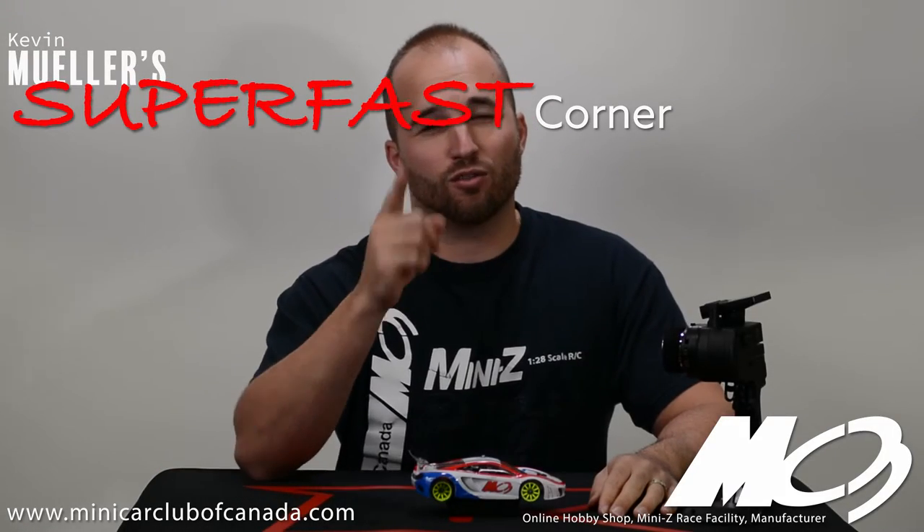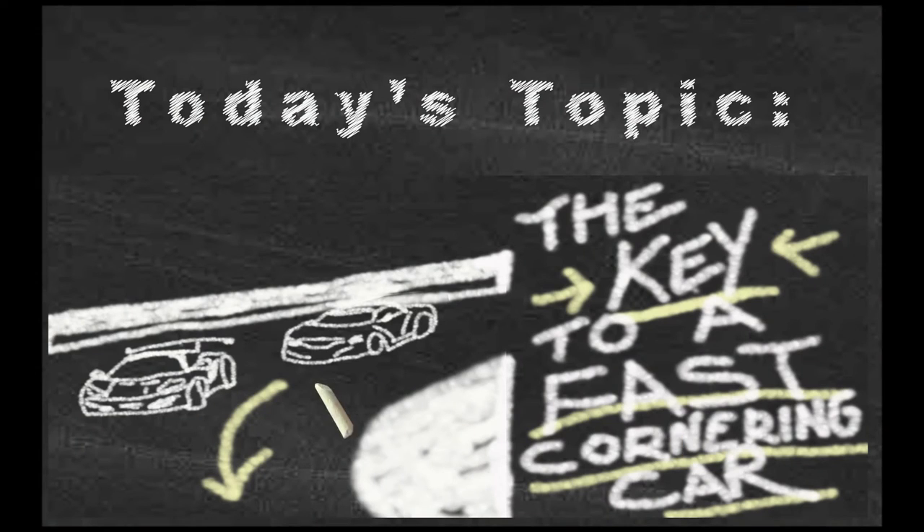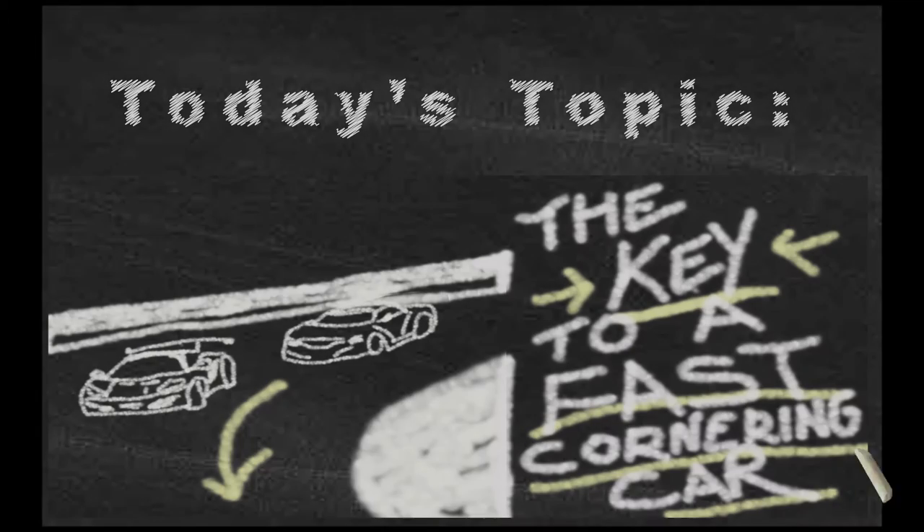Hello, welcome to Mueller's Super Fast Corner. I'm Kevin Mueller and I'm talking to you from MC3, Mini Car Club of Canada. Today we're going to talk about the keys to a fast cornering car. There are a lot of different things that make up a car's maximum cornering speed and today I'm going to share a couple of those with you.